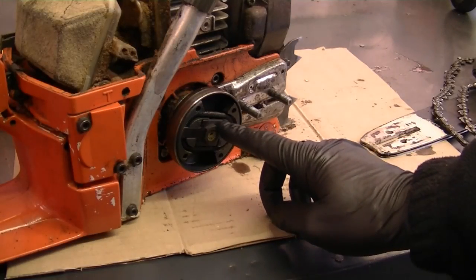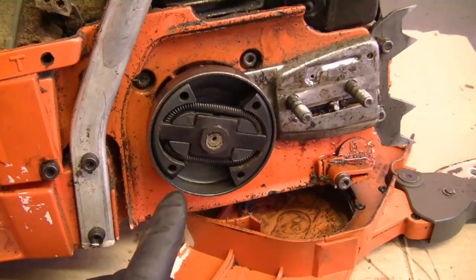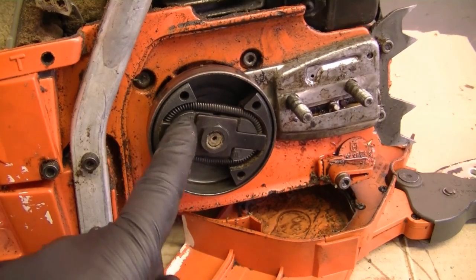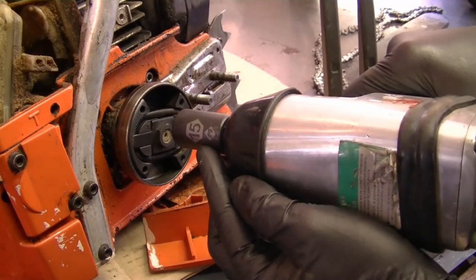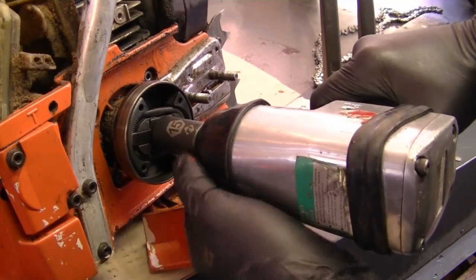Remember that when you remove a clutch, there will usually be instructions telling you which way to spin it. Usually all clutches on chainsaws have left-handed threads, meaning you turn it clockwise to remove it and counterclockwise to tighten it — the opposite of how you're used to screwing in nuts and bolts. I've got a 15mm impact socket. Make sure to wear safety glasses while you do this. I'm going to spin it clockwise to remove it.